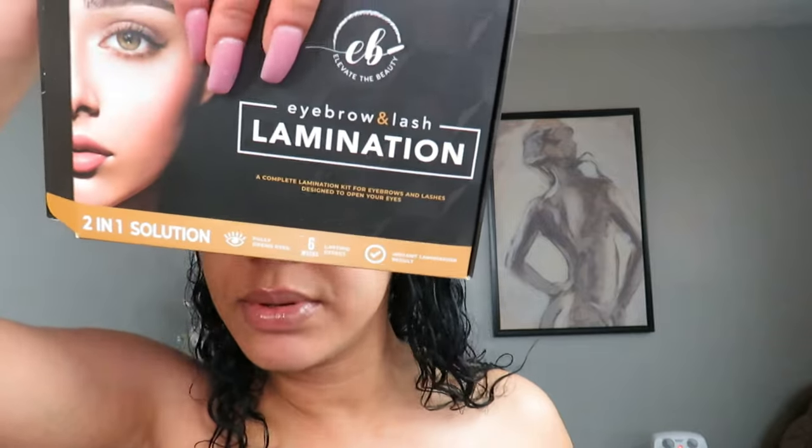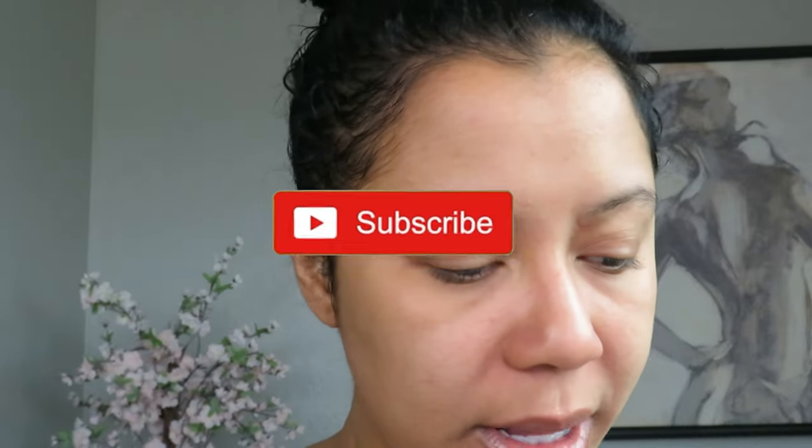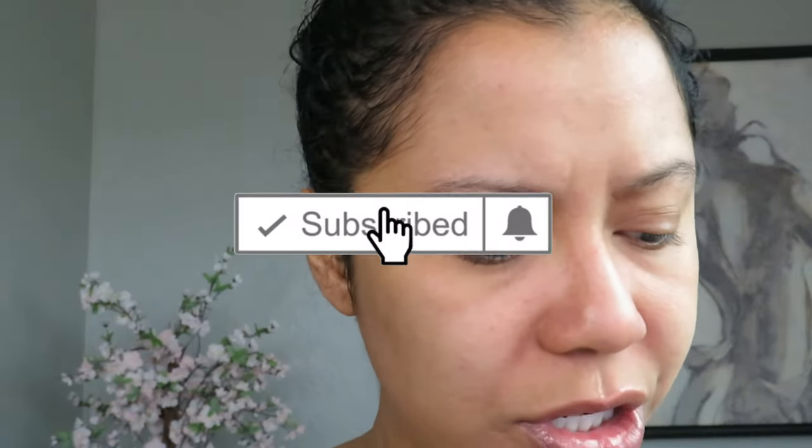It says right here: eyebrow and lash lamination. All right, now let's start. I'm going to first put my hair up because I don't need this to be in the way. So where are the instructions at? It opens up like this all the way.